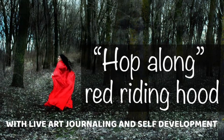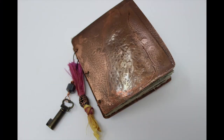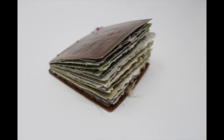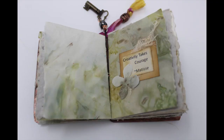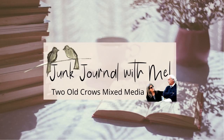Welcome to the Red Riding Hood Hop on behalf of the Facebook group Live Art Journaling and Self-Development. Several YouTube artists have come together to participate in this hop and I am honored to be one of those. I have chosen the antagonist in the Red Riding Hood story, as I think as creatives we are often our own villain or antagonist through self-doubt and fear of putting our work out there. My name is Peg and I call my channel Two Old Crows Mix Media. I hope you'll take a moment and subscribe, and that notification bell lets you know when I upload additional content.